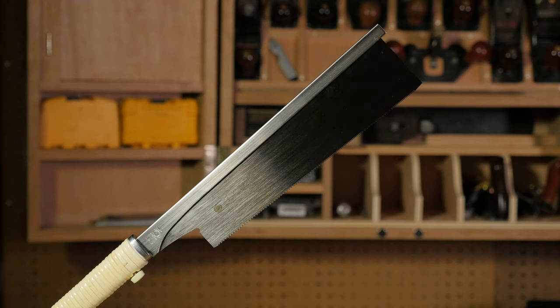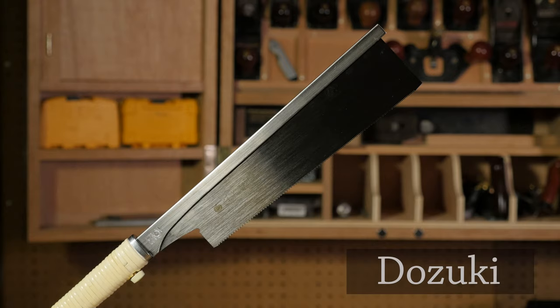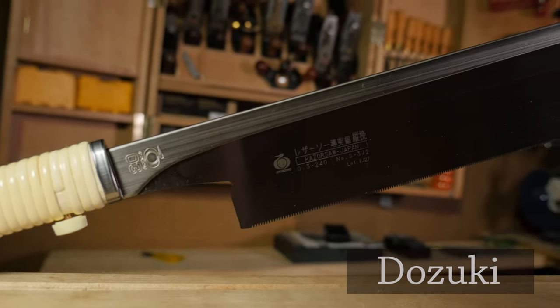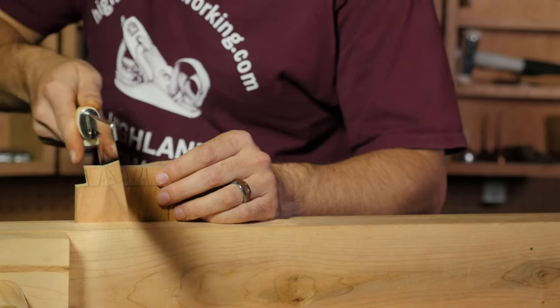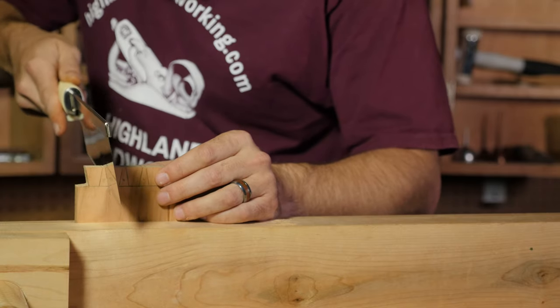Japanese saws can be with or without a back. A dozuki saw features a folded back that provides rigidity to the plate, enabling a high degree of precision. It also has the thinnest plate of all the Japanese saws, making it ideal for fine joinery such as dovetails and tenons.